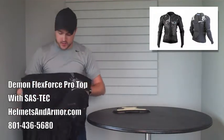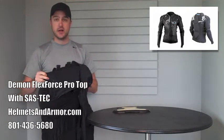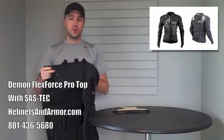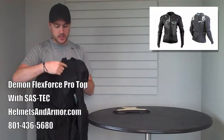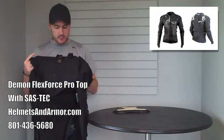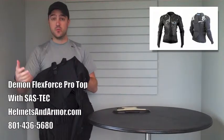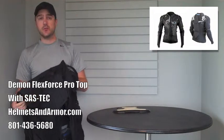One of the other highlights of this jacket of course is the rib protection that you see here. It's customizable. You can remove some of these slats that you see in these lines right here — these guides — and adjust them if necessary, making them more comfortable and making them fit you better. It's just an all around great top.